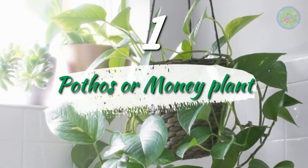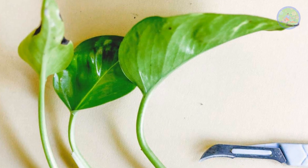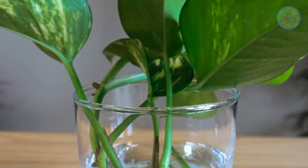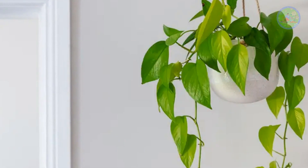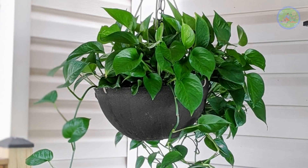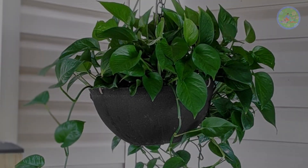Number 1: Pothos or Money Plant. Collect a healthy stem of 4 to 5 inches with an aerial root, cut below the node area, and put the half-inch cut portion in a glass of water or plant it in the soil of a hanging basket. Hang it from a balcony or window grill. With proper light and rainwater, roots grow very well and you will see a good trailing cascading vine within a few weeks.